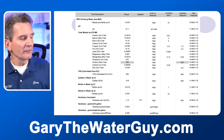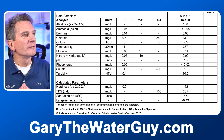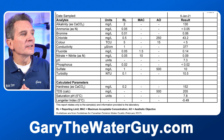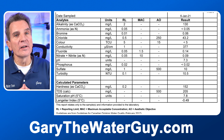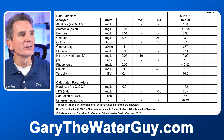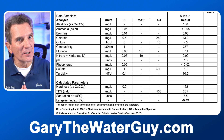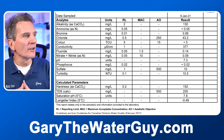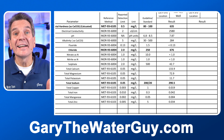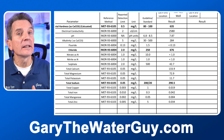Here's another example that shows some different results. It does show the result, the maximum acceptable concentration, and the aesthetic objective — you can see the legend at the bottom. One correction: the RL column isn't the result. The result is in the far right-hand column. The RL is actually the reporting limit. So again, you have to look carefully at these things.